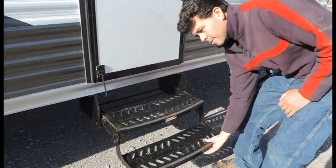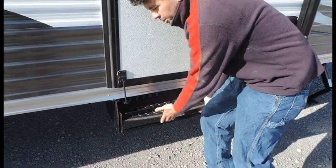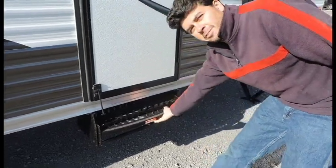You've got a folding step. The first one you've just got to flip it over, go ahead and push it all inside. The door is right there as you travel. Pull it back out is just as simple.